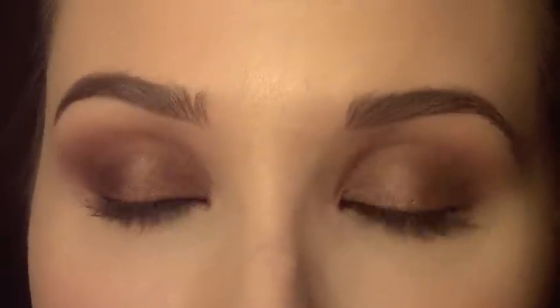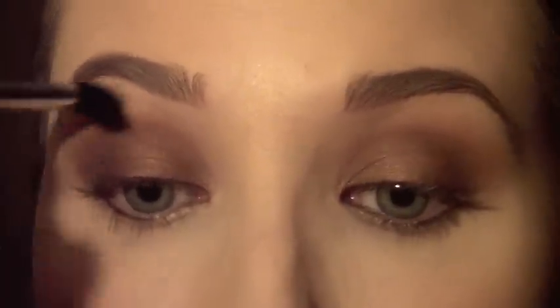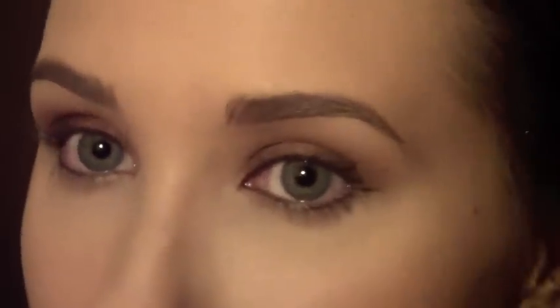Now it should look like this — you don't have harsh lines anymore. You've defeated that with the 224 brush. You can just keep going until you feel like you've completely eliminated any lines you don't want there. Think of smoky eyes — it comes from the word smoke. Smoke doesn't stay in one place. It doesn't have harsh lines; there's no beginning and there's no end to it. It's just fluffy and in the air, and that's what you want your smoky eye to look like.